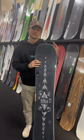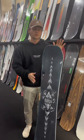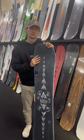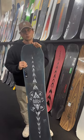The Freethinker is a full cambered board. It's twin from tip to tail, so you can ride it regular and switch. And it's sort of a mid to higher flexing board, so someone who's an intermediate level rider or more is probably pretty suited to this.